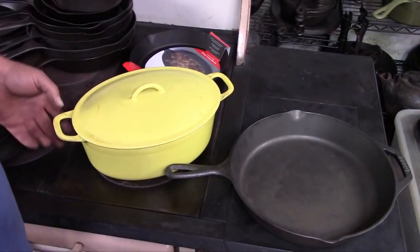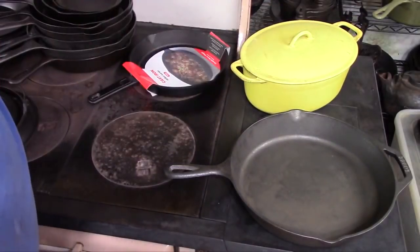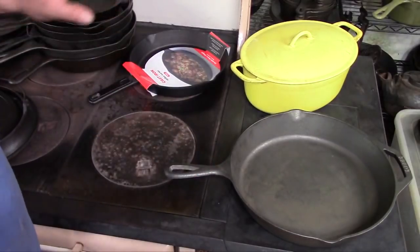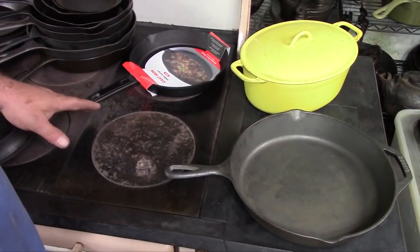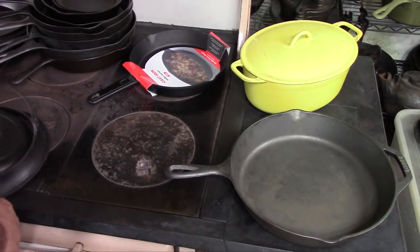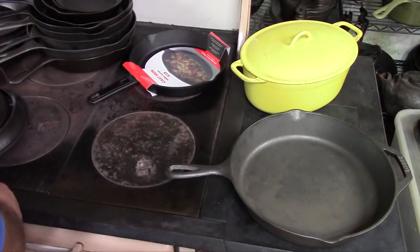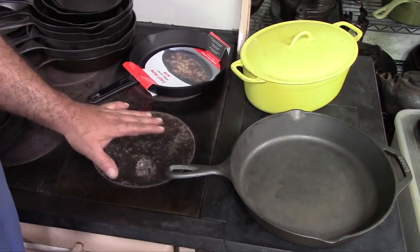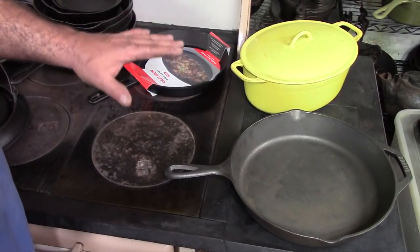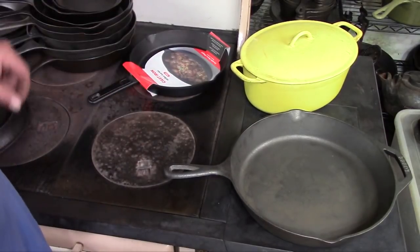That covers your basic needs for cast iron cookware, but there are tons and tons of cast iron products out there. Waffle irons — this is an antique one, but they still make brand new waffle irons. Most of them don't have a ring on the bottom like this one does. They're made to sit right on the burner of your stove, or you can use them on a grill or over a campfire. They work great.